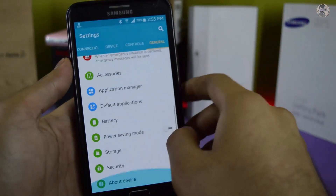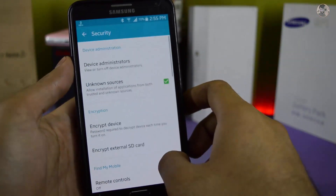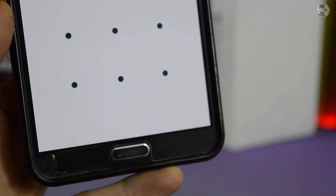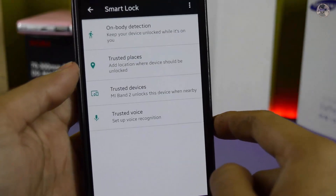Friends, this face unlock feature is not available on Samsung Galaxy Note 3 by default. Here I show you — if you go to Security, you can get a Smart Lock option. Click on it, you can put a password here. As you can see, there is no Trusted Face unlock available here.